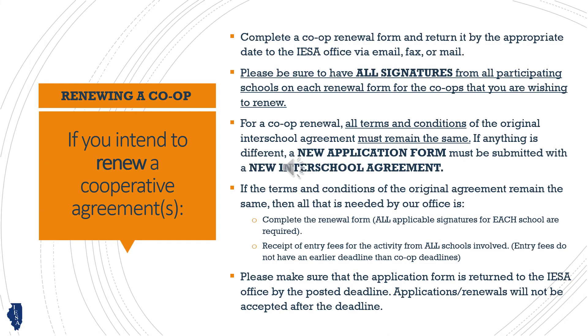If you are renewing an existing agreement and all the terms remain the same, fill out the co-op renewal form available on our website. If the terms have changed, you will need to follow the steps for creating a new co-op instead.